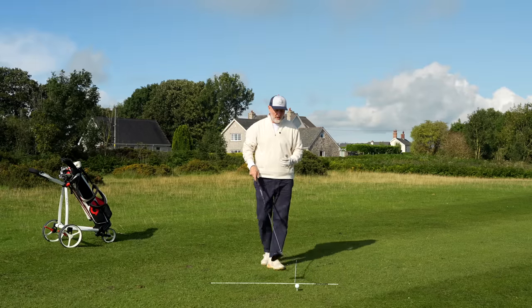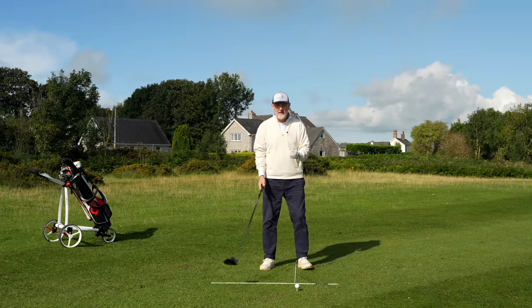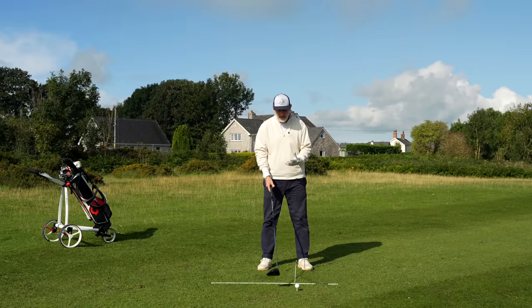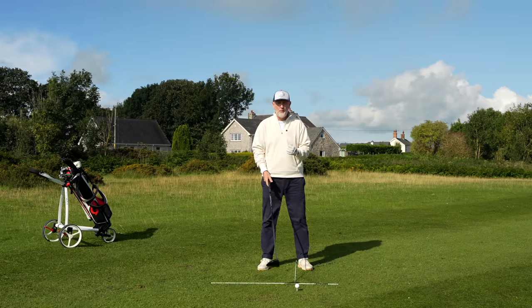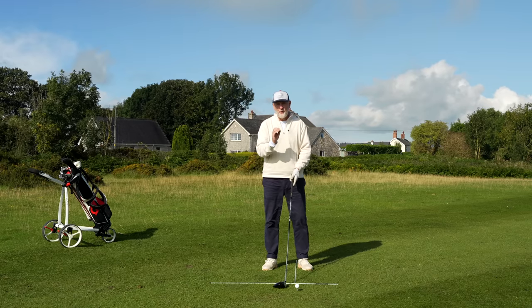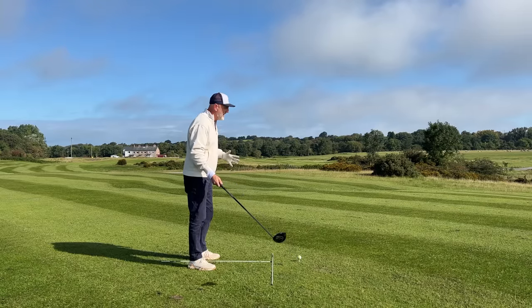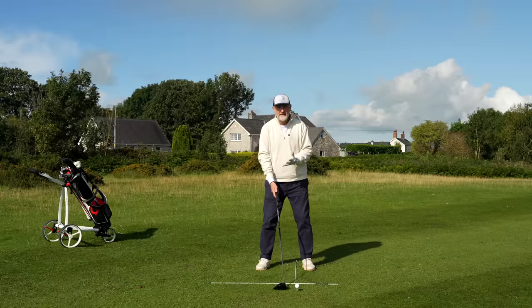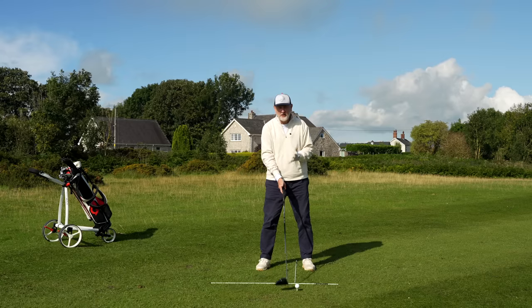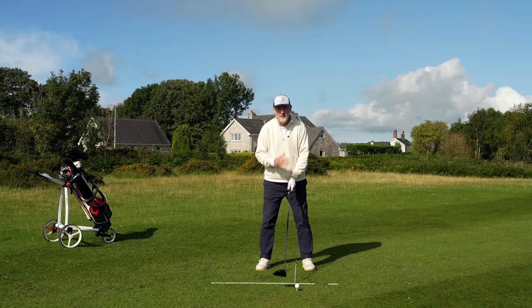What we are looking to do — you may be restricted physically, whether that be an age thing, whether that be a flexibility thing. You may also not quite understand how rotation feels. Once we go through this drill, just to take away the feeling of what rotation is, you feel that store of energy and how it releases through the swing. Very, very simple as well. All we're going to do today: take your normal address position. We're not looking at swing mechanics at all — just looking at freedom of movement and concentrating on one element: that rotation bit.